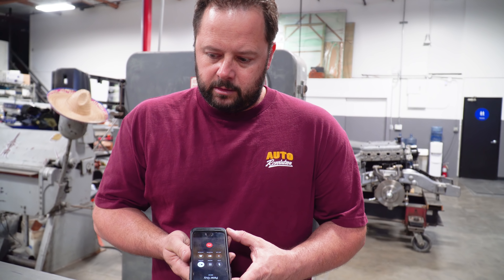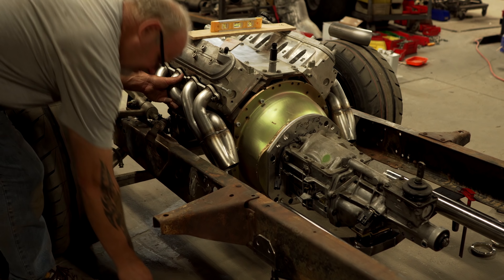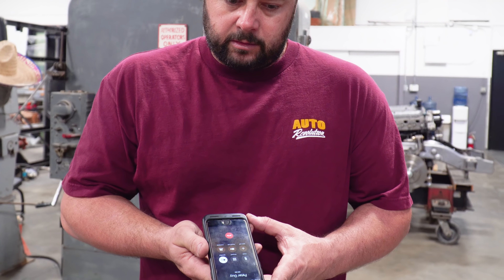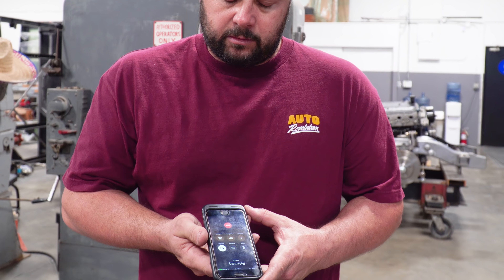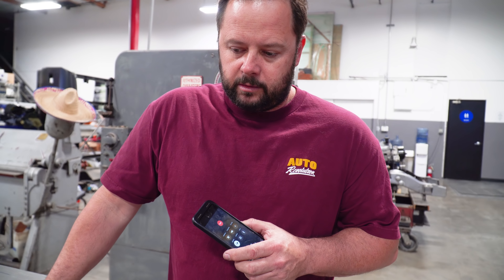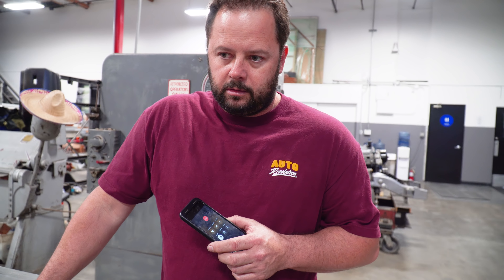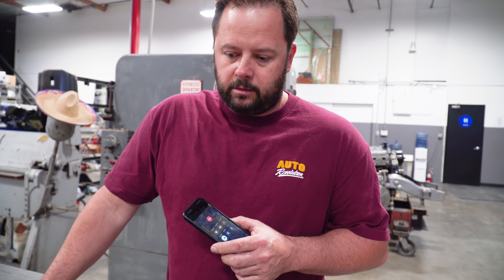Peter told me he got the motor in, got the T56 in, got the Corvette variant all set up, and he's ready for the exhaust. He's already got the Hooker headers on it. He'd like to use Magnaflow — they have a really nice universal kit with mufflers and everything included. It's a really neat kit and he'd like to use it if I can get it.